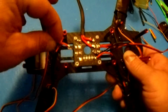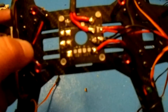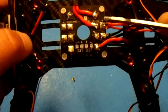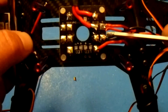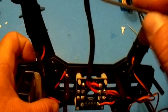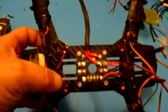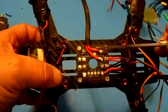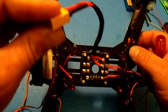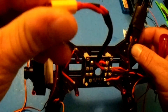I left two of them unsoldered so you can see how it all works. If you look closely, this board is labeled plus (positive/red) and negative (black), and this is the main power lead with the JST connector. There's a positive on the connector and on the other side it's labeled negative.